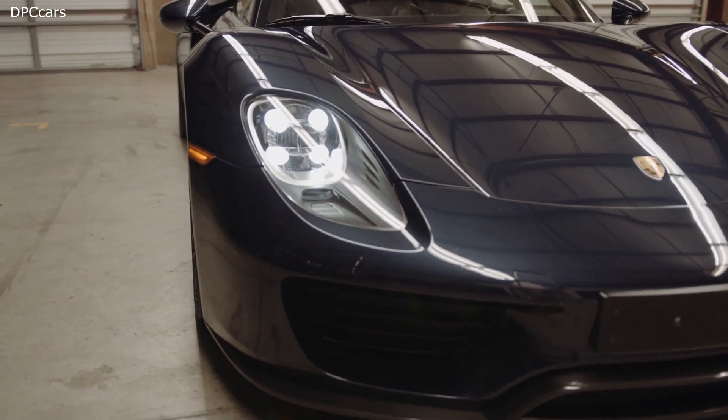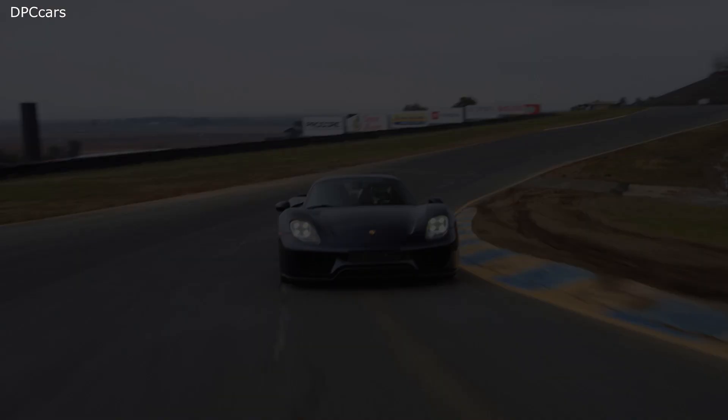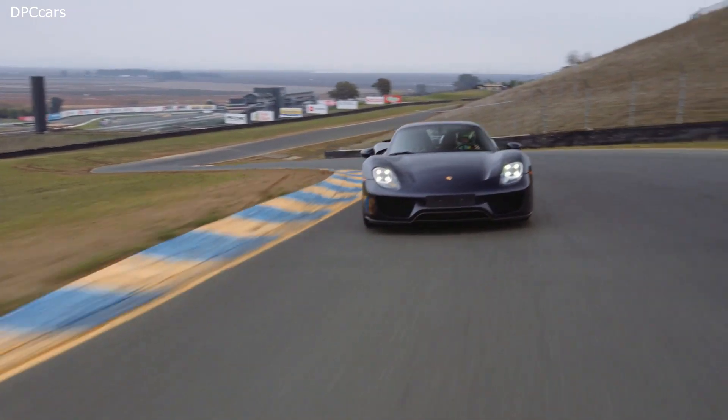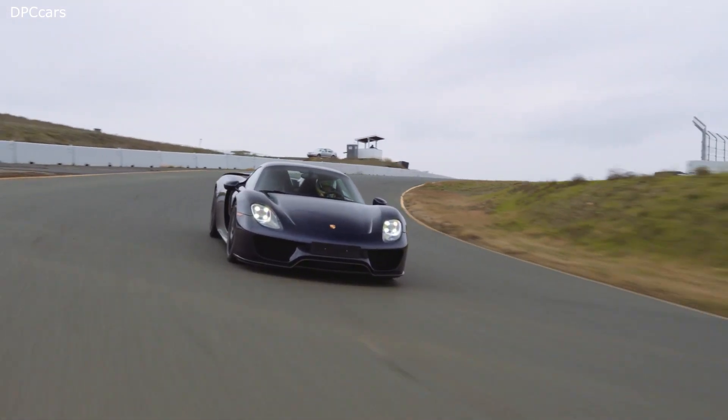The front 127-horsepower electric motor directly drives the front axle. An electric clutch decouples the motor when not in use. The total system delivers 874 horsepower and 944 foot-pounds of torque.